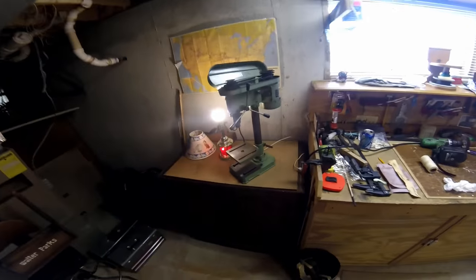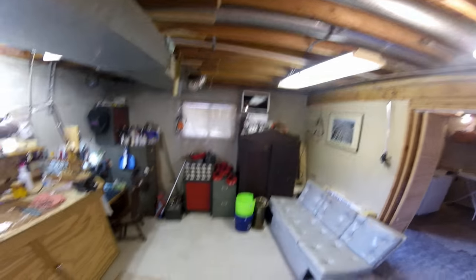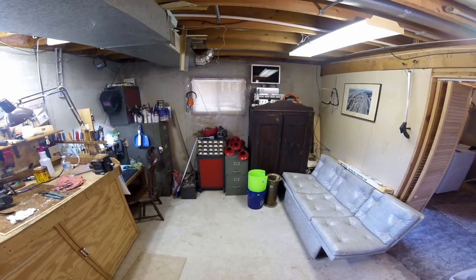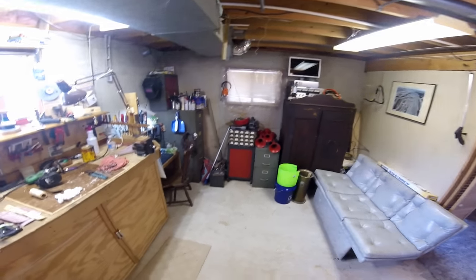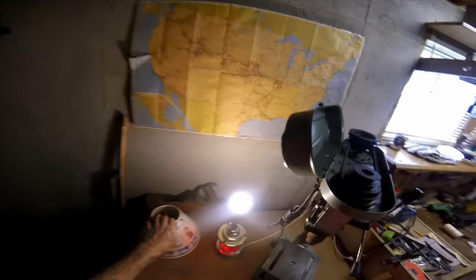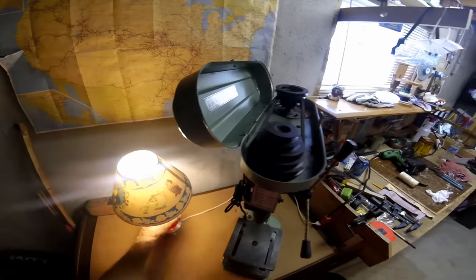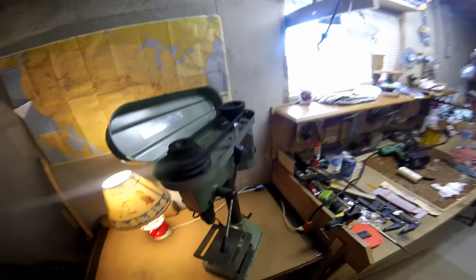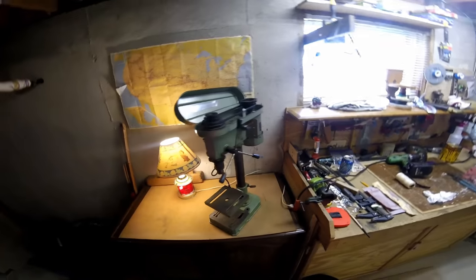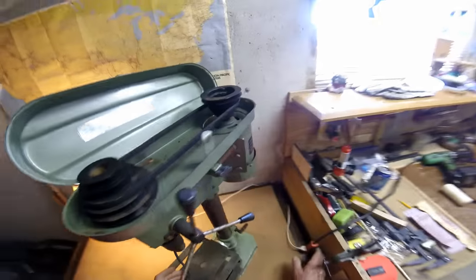The drill press is in the basement. Moved a bunch of stuff over there. I might have to make a bracket for my horns and put them on a file cabinet over there. Now this drill press - maybe some of you can help me out with it. First of all, let's see if the darn thing will run.